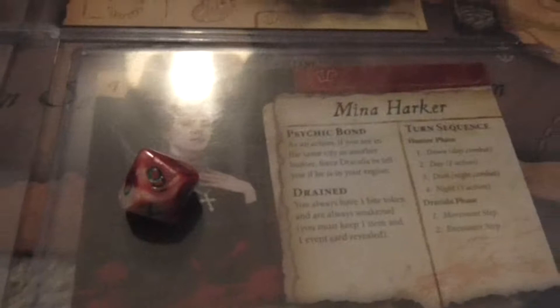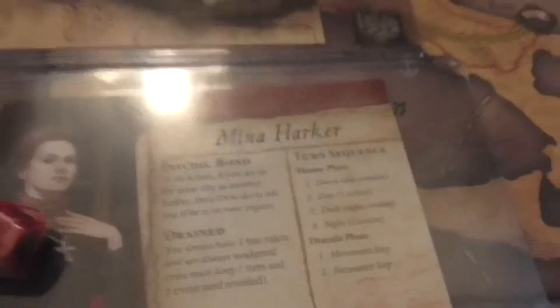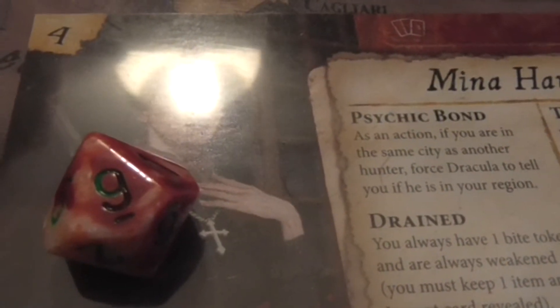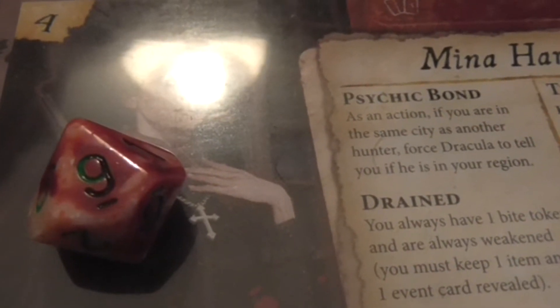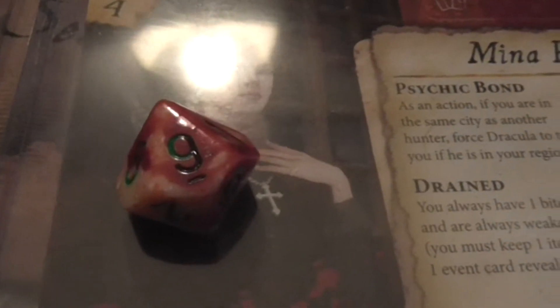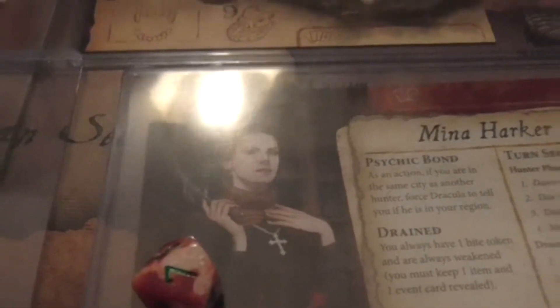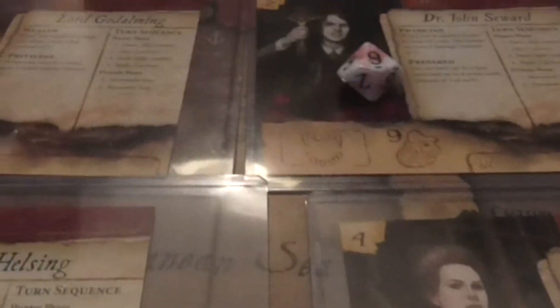What I also did was I replaced the hit point markers with dice. Mina starts out with nine hit points — you just put the top of the dice on there. I found this out from when I played an Arkham Horror game; the guy used dice instead of the markers, and it just kind of cleans up the table a little bit. When you take hit points, you just mark it down. And I have a big 20-sided one for Dracky so everybody knows what his hit points are.